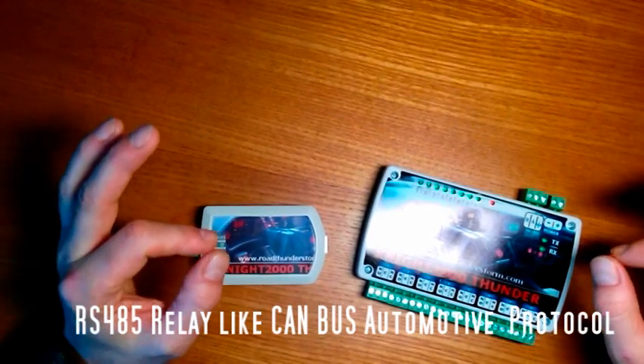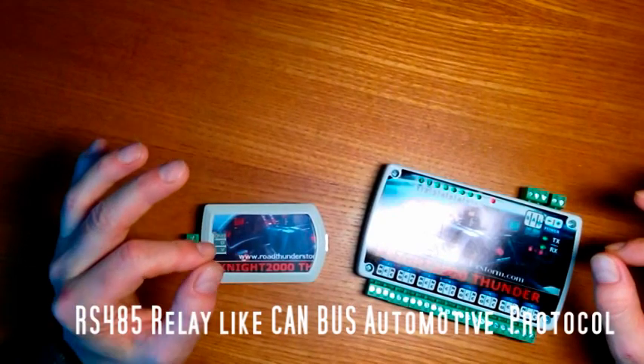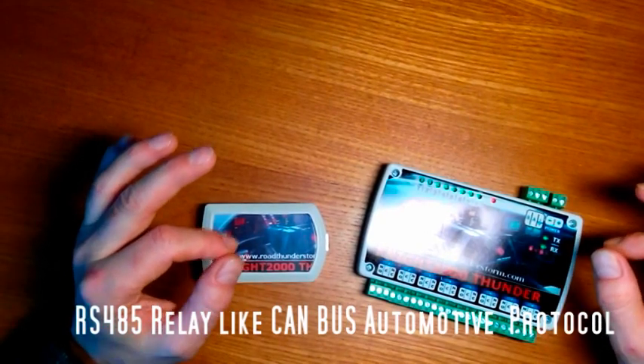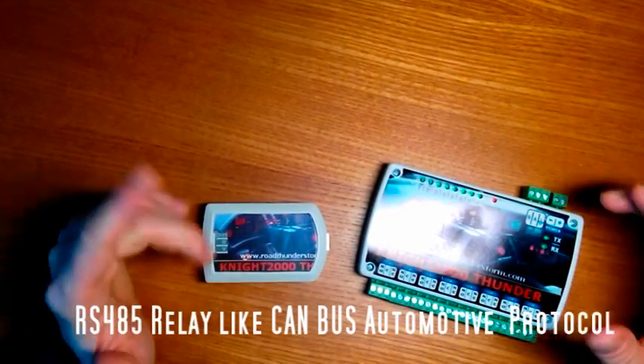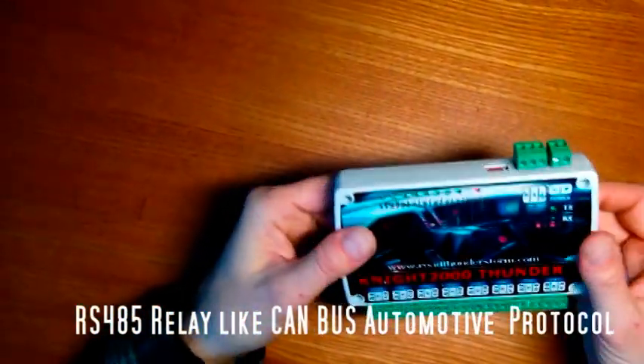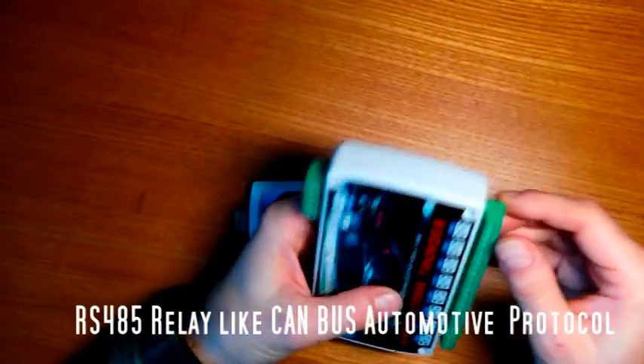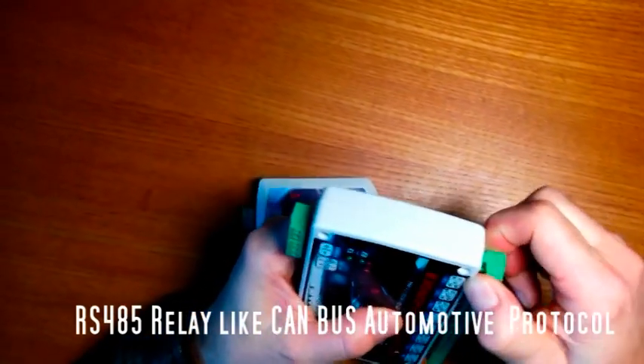There is no need for any additional polarity reversing circuits for windows or electric tire. The relay boards are equipped with a protection box, LED indicators, and detachable terminals.